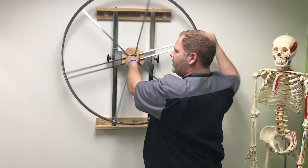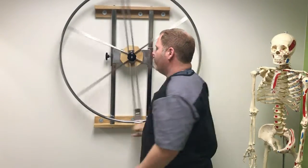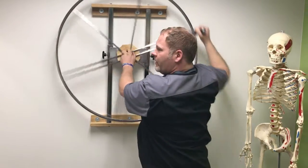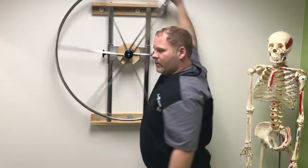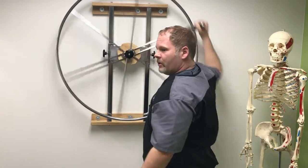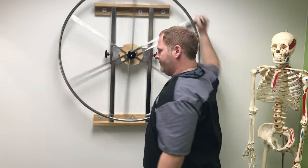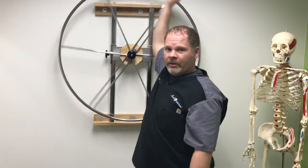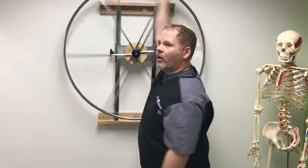We can also increase the intensity — make it harder or easier depending on where you're at in your health process. It's just like so. Very easy, no pain. You do 15 clockwise and 15 counterclockwise.